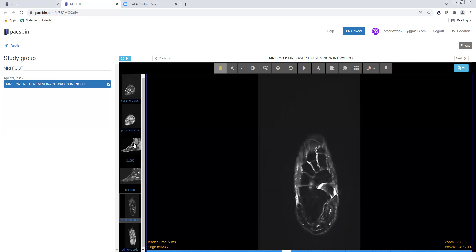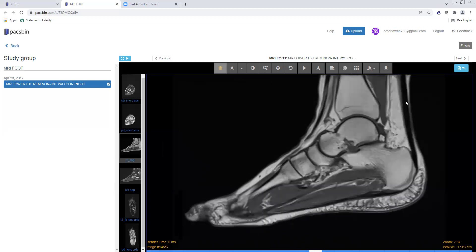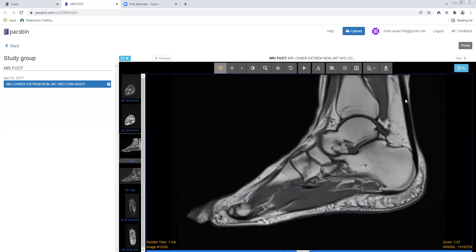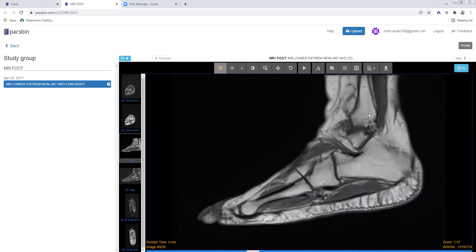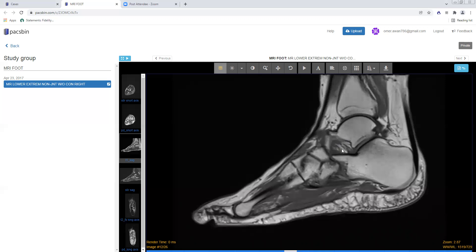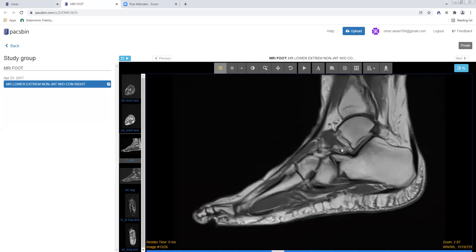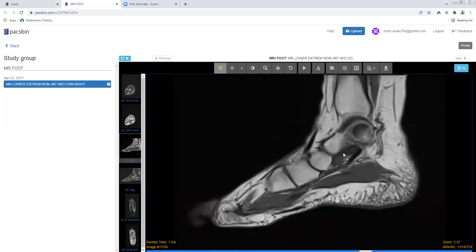Turning to the sagittal plane, this is a nice view to look at the Achilles tendon and the plantar fascia, which inserts onto the plantar aponeurosis along the plantar aspect of the calcaneus. The Achilles tendon inserts onto the calcaneal tuberosity posteriorly. This here is Kager's fat pad. You again look at the marrow and make sure there's no hypointense signal. The sinus tarsi should have fat — the inferior medial and lateral roots of the extensor retinaculum run through here, as do the cervical ligament and the talocalcaneal interosseous ligament. If it's obliterated with fibrous tissue, that's evidence of sinus tarsi syndrome.